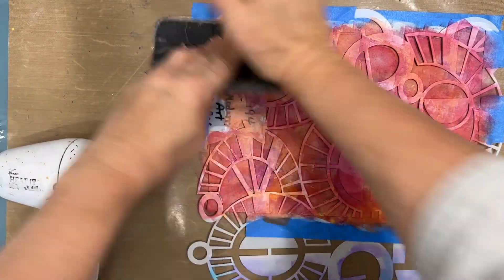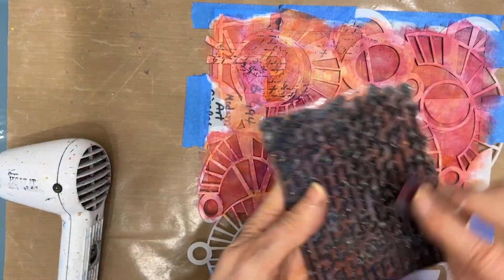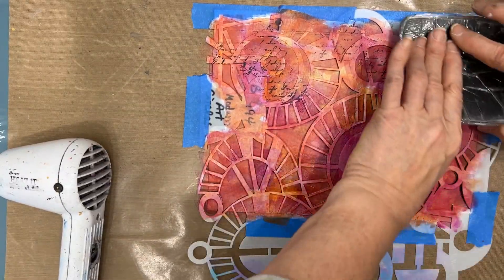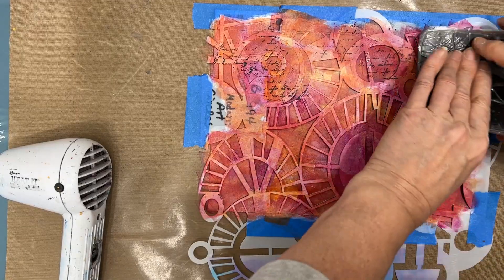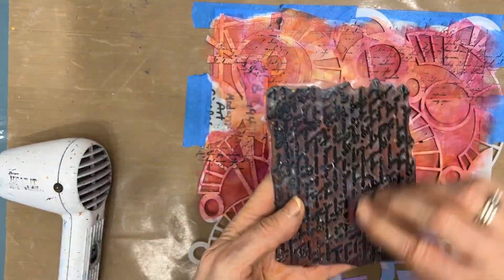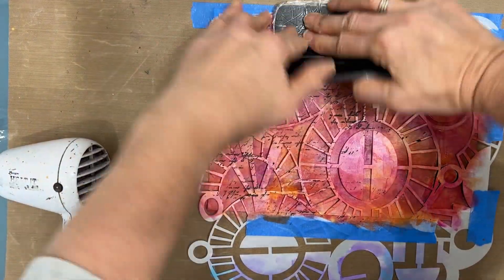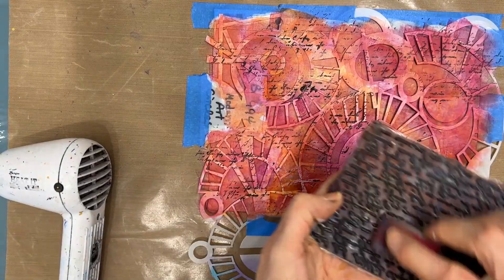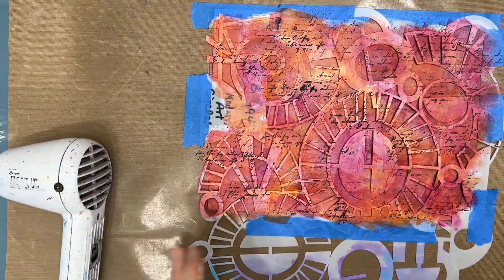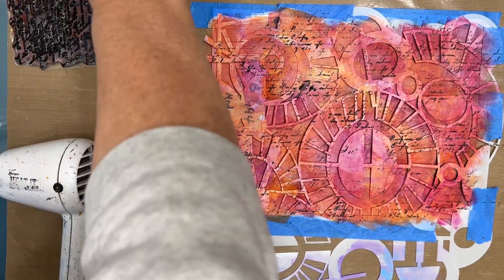I want to add some more pattern to the background, so I'm going to do another technique — I am going to stamp through the stencil. I left that in place and I'm using this small-scale script stamp, putting black acrylic paint on it. You can use archival ink if you prefer, but I prefer the acrylic paint — it adds a little bit of texture as well. I'm just stamping right through the stencil. I'm spraying my stamp with Murphy's Oil Soap and letting that dry, and then I'm moving on.